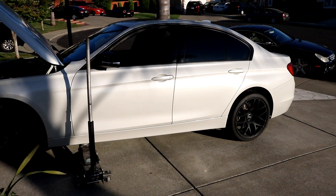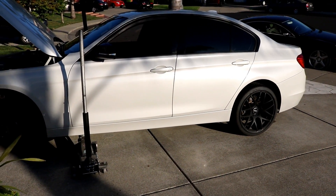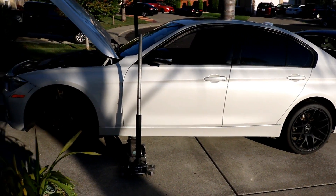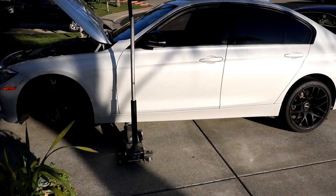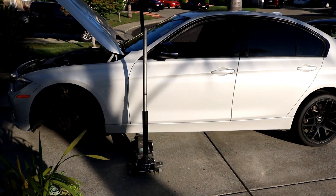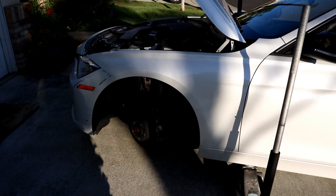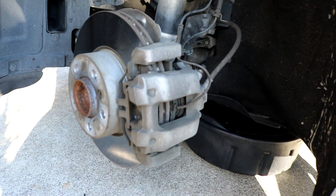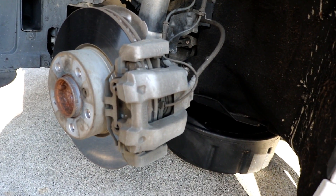Good morning, how are you guys doing today? Today I'm showing you how to replace the front brake pads on a 2013 BMW 328i, so this would be the F30 chassis. This started in 2011 and has carried on until current times. This does not have the fixed Brembo-style brakes — these are just the normal traditional BMW brakes that come standard with most of these cars, the ones you'll see most everywhere.